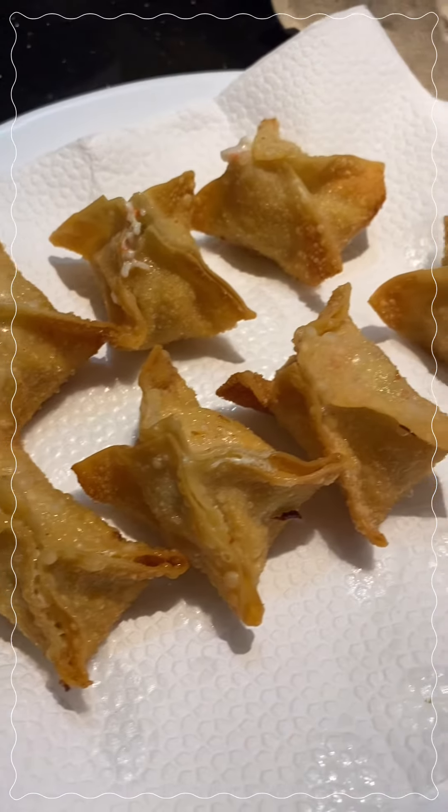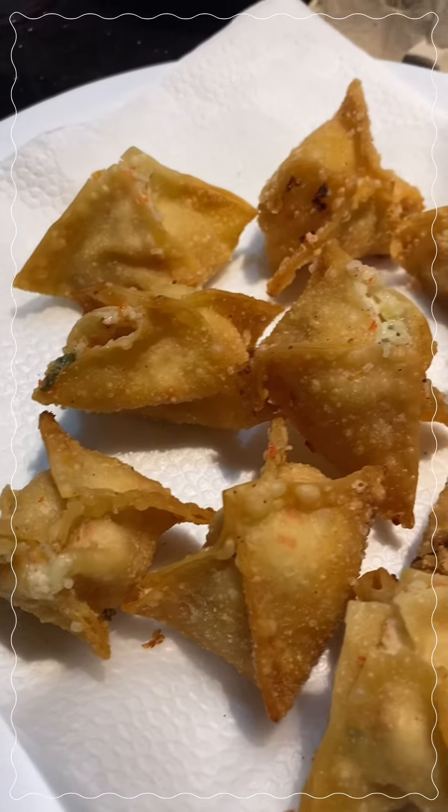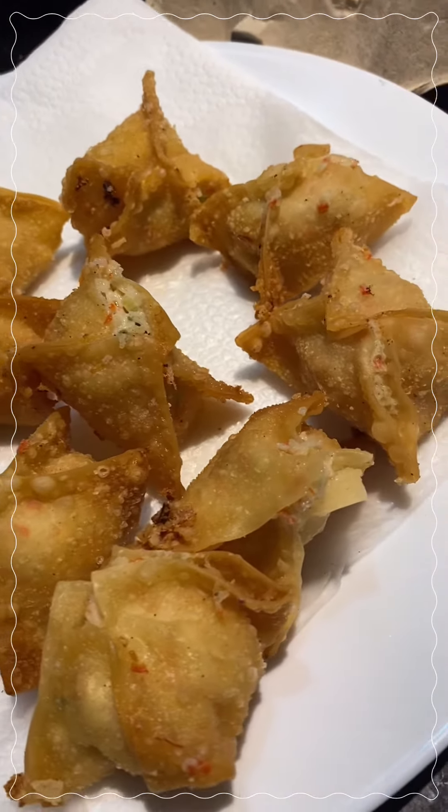Hi guys, what's up? So today I'll be making a crab rangoon. If you'd like to learn a simple and easy snack recipe, just keep on watching.